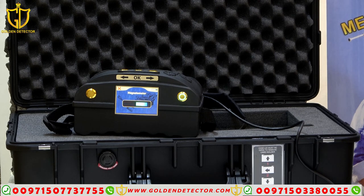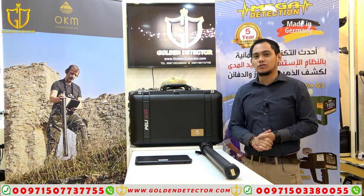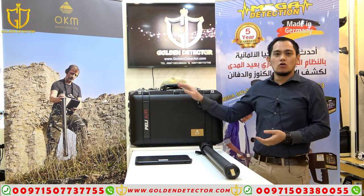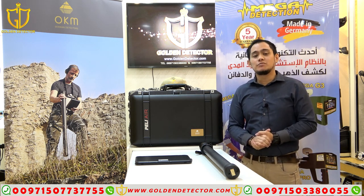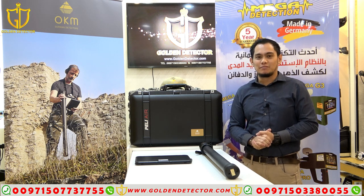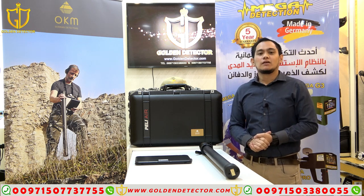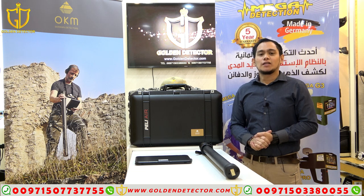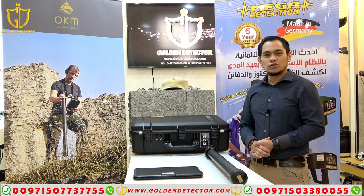Hi guys, I'm Jasper from Gold Detector Company in Abu Dhabi. Today I will present to you the Ground Navigator by OKM. The system for this device includes a discrimination system, 3D imaging system, and magnetometer system. The range for this device is 40 meters depth underground. This device can detect gold, gold treasures, and all kinds of metals. It has three years warranty and is made in Germany.